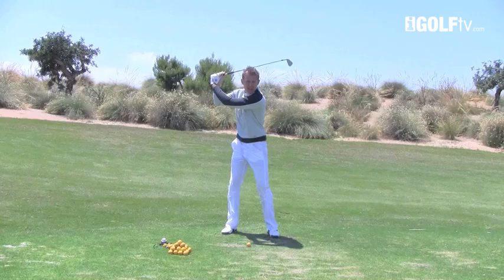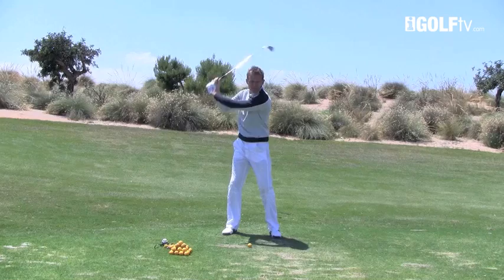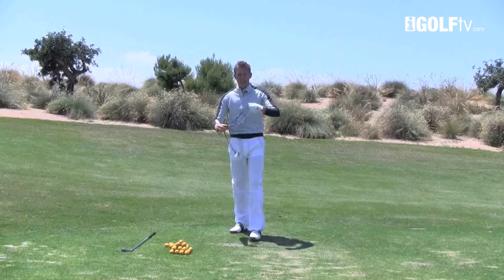Actually getting the club turning into a shorter position will give you more power in your golf swing, instead of continuing on past the point where we lose the resistance. To help you understand this, I've brought with me just a simple adapter plug.